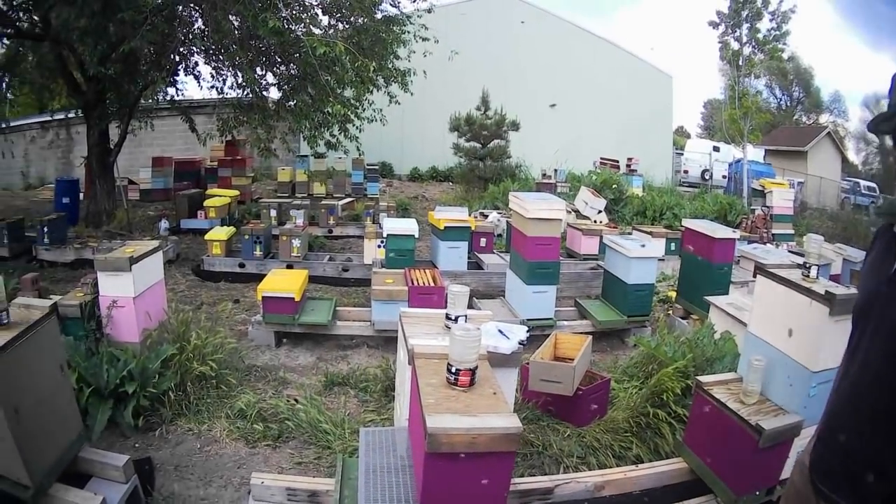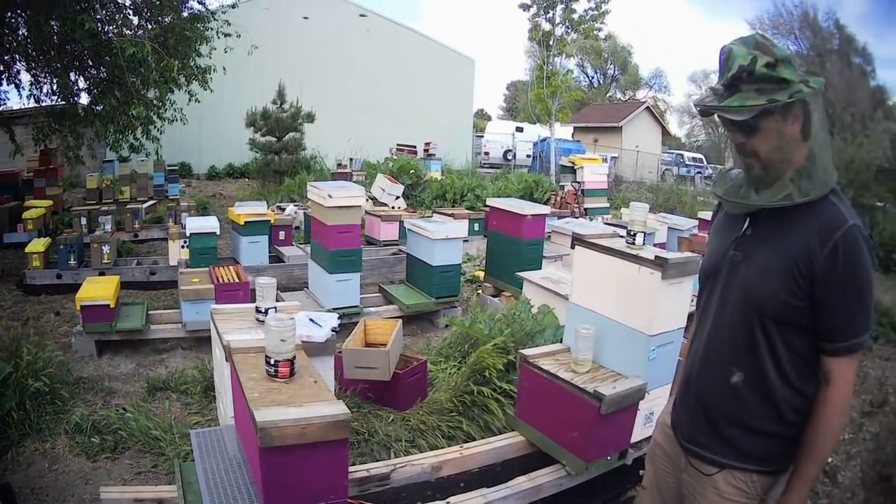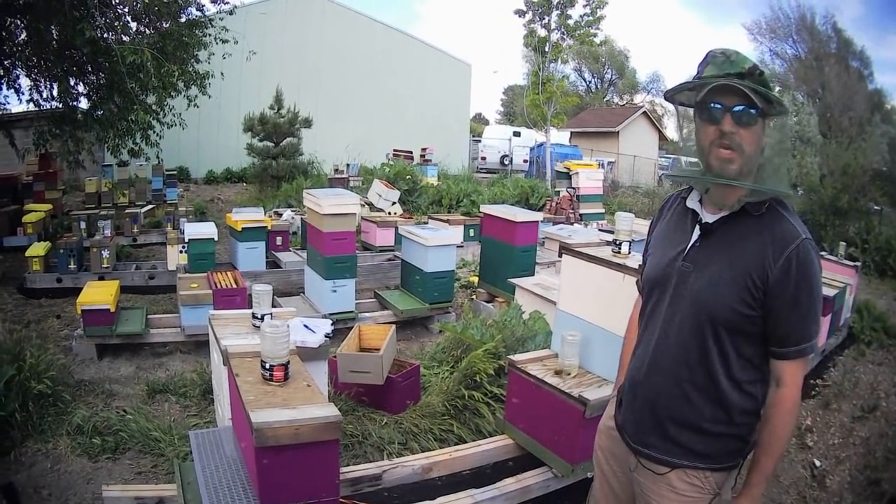Welcome back to Just Because everyone. I'm Taro Booth and it's my mission to bring you a simplified practical approach to beekeeping.